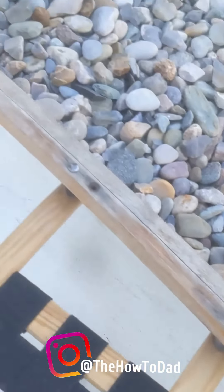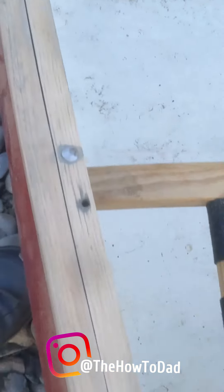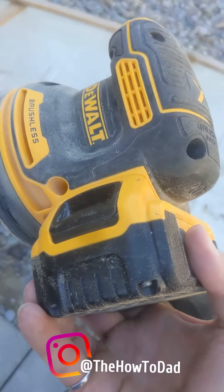Here's sort of a before sanding on the gunnel side, and here's after. Looks a little better. This little sander works really well.